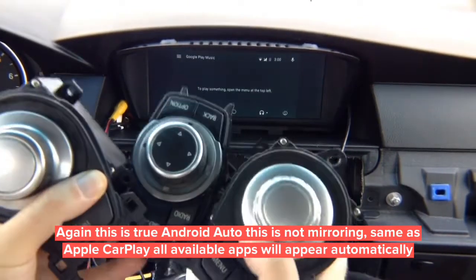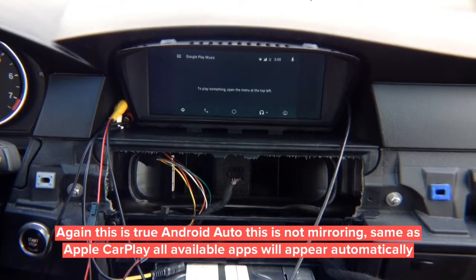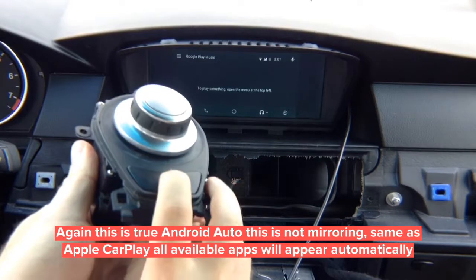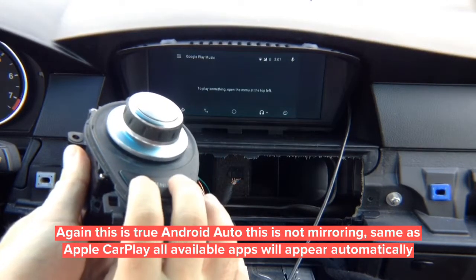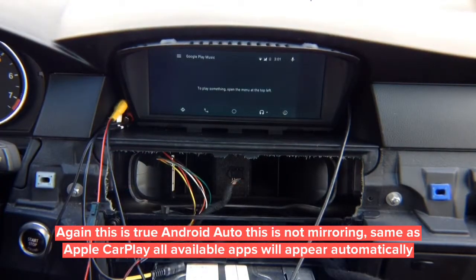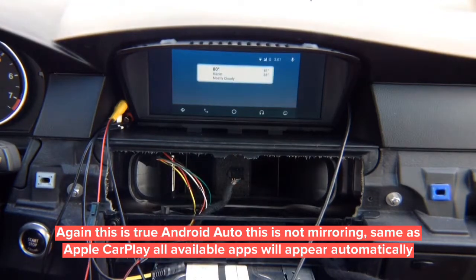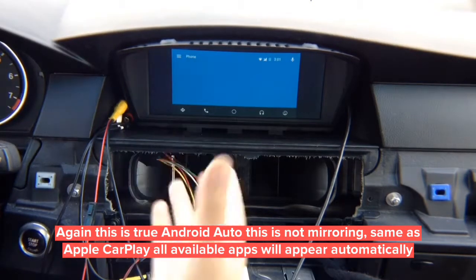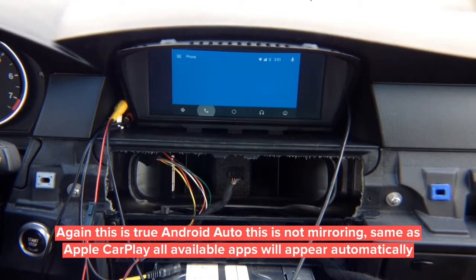Menu button changes inputs: press and hold to activate the interface, press and hold to deactivate. Left, right, enter, down, up. The main menu is in the middle, you've got phone calling, and if you have apps installed they'll all show. This is your Android Auto — just like any other car, just like a 2018 BMW or any car with Android Auto. This is not mirroring; this is real Android Auto.